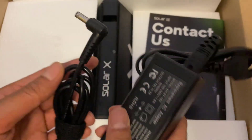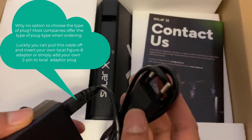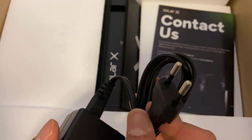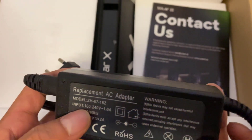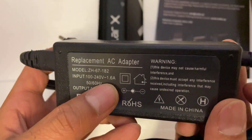Next up we have the power supply. It's a two-pin adapter, so I'm probably going to have to get a converter to connect it to the UK three-pin supply — not a problem. It does say on the AC adapter that the input is between 100 and 240 volts, so we should be okay, and it's rated at 1.6 amps.